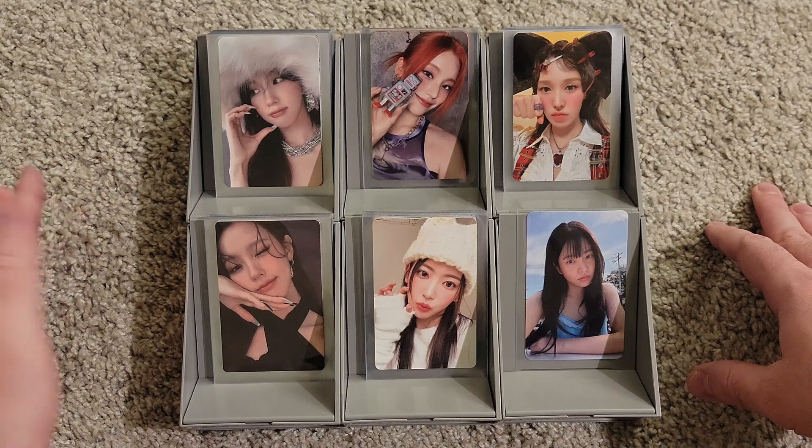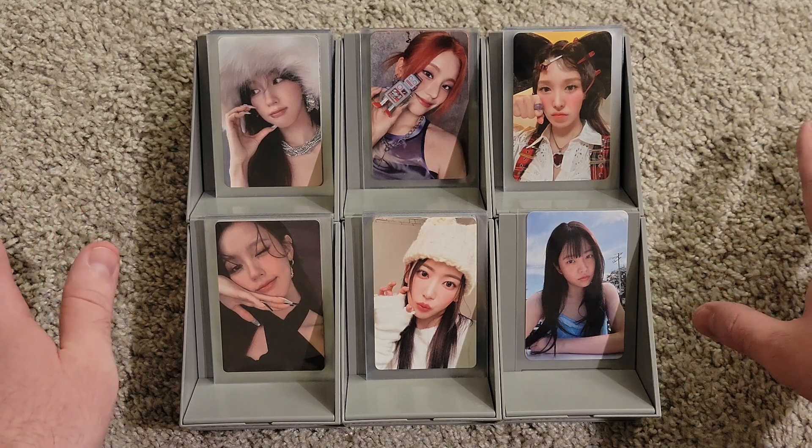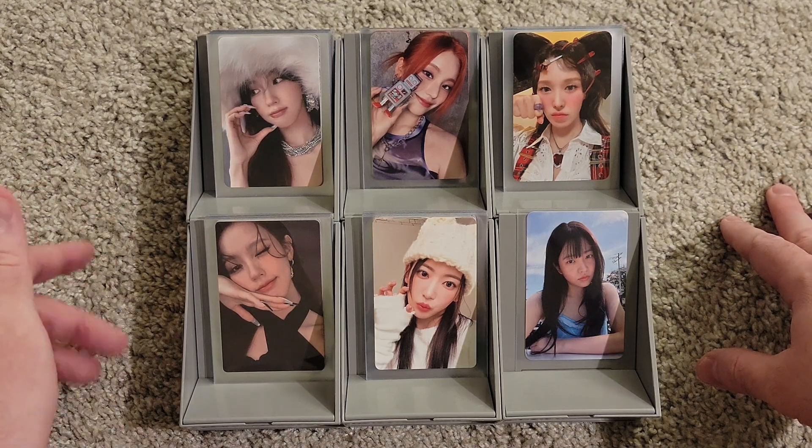We are back on my floor — if you saw my last video, it was making a Red Velvet collage for my binder cover, and we were on top of a table for the first time. But we are back on my floor now, very comfortable, very cozy. Today we have a lot of G-Idle to put away, split into jewel case photo cards and regular photo book photo cards and pre-order benefits. We also have some ITZY special editions and my Wendy pulls.